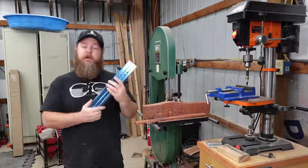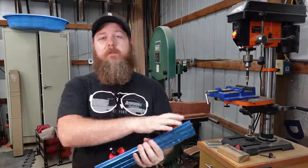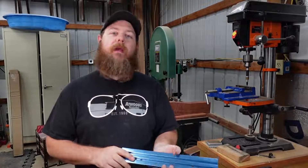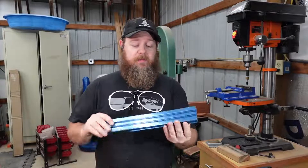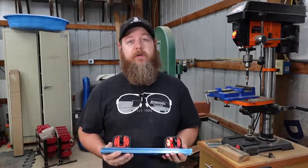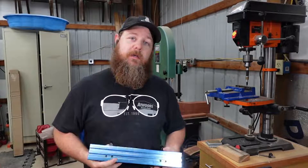I think with that, we have our magnetic bandsaw fence. This thing is pretty awesome — it is super secure and tight. These are stronger magnets than what you get on some of the pre-made ones. It doesn't look the greatest, and there are definitely a couple of improvements that can be made, but from getting this bandsaw back up and going with a fence, I think this turned out really well. I think it's going to serve me well for years to come, and I'm super excited to use it. Thank you for watching, and I'll see you next time.